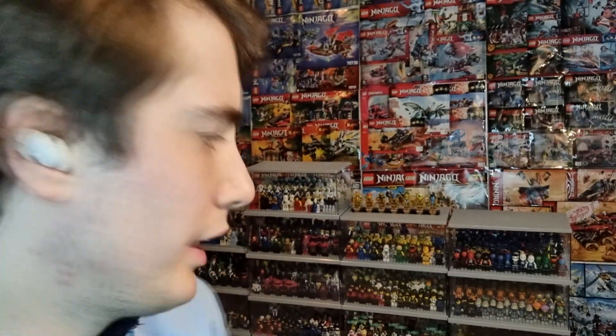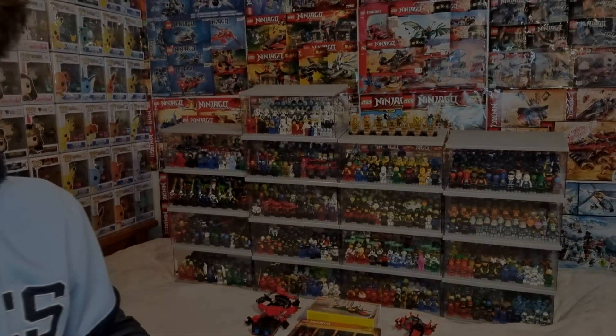I hope you guys enjoyed that — that was every year, every minifigure. I included the special minifigures at the end that I haven't put in the cases, so there are no questions — I have every minifigure. They are fantastic minifigs to own. I own every set but unfortunately don't have room to display every set, so that video won't be coming out for a very long time — those sets are stored away. How many minifigures do you guys own? Drop a like and subscribe, and I hope to see you guys soon. Have a good rest of your day wherever you are in the world.